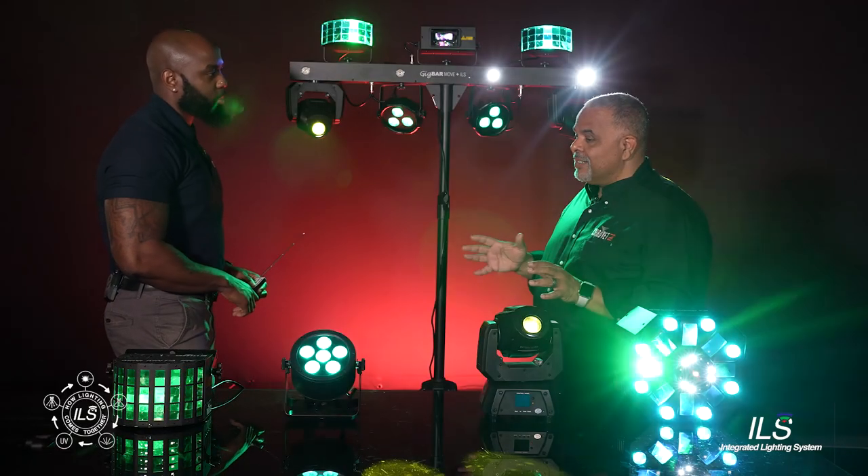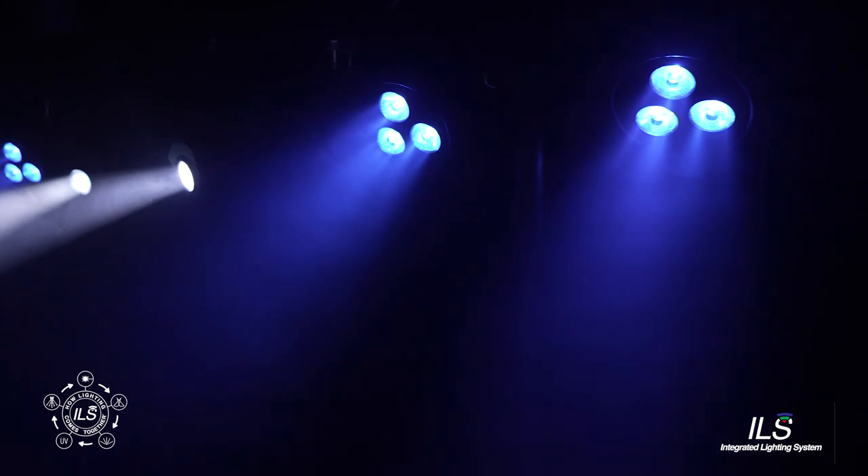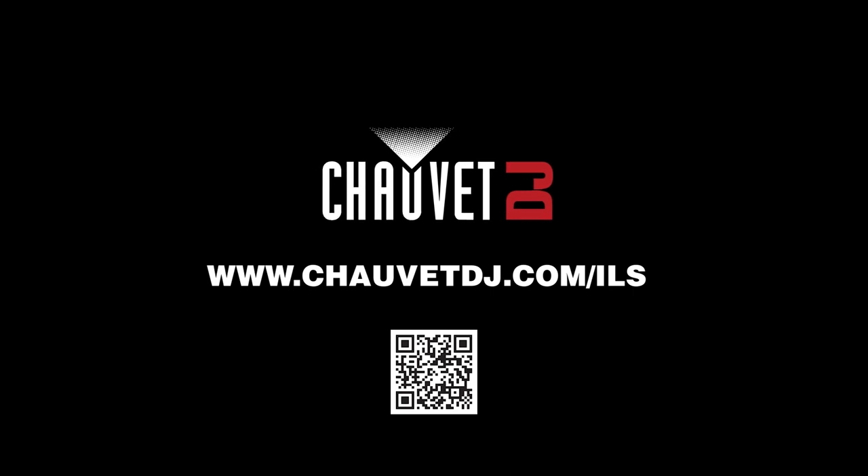The whole idea is what the GigBar is doing, your other fixtures are doing as well. Even the moving heads are moving in coordination. Everything will be in sync, and it all can be controlled right from the palm of your hand with this new remote. That's perfect.